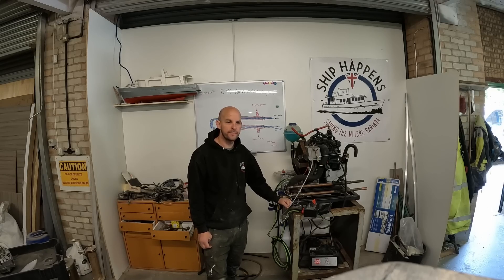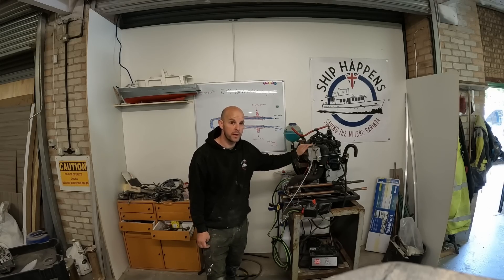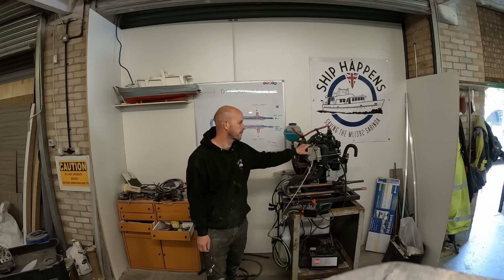Hey guys, welcome back. We're going to do some more work on the little generator. We don't really need a generator until winter, until we're doing sort of heavy power consumption in the winter, because obviously at the moment we've got loads of solar and solar really keeps us going.